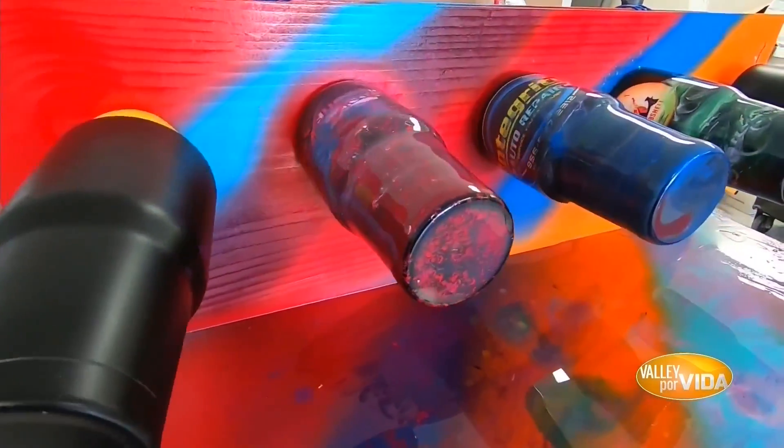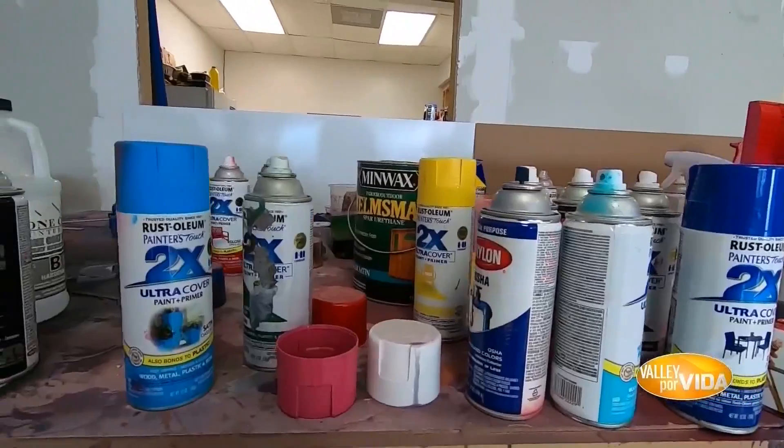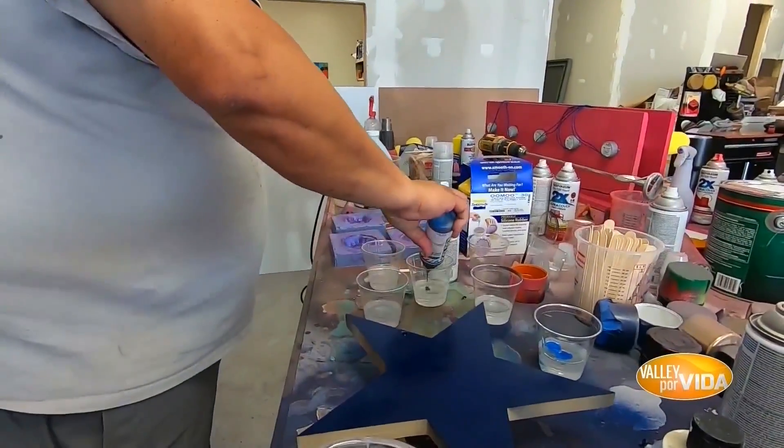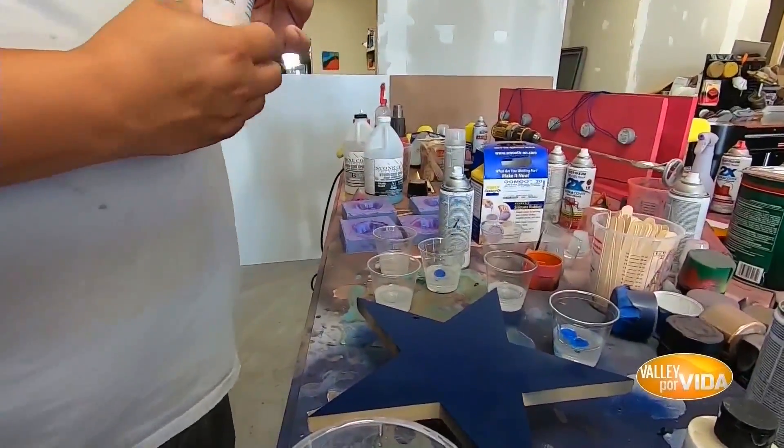Good morning everybody, my name is Tuvi and welcome to Tuvi's Woodworking. We're a custom woodworking shop and one thing that we love doing is mixing wood with epoxy. We love epoxy so much and everybody's been asking us how to work with this stuff, so we decided why not create a class?